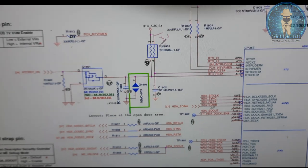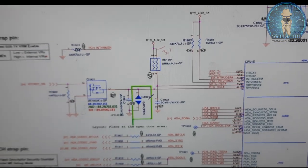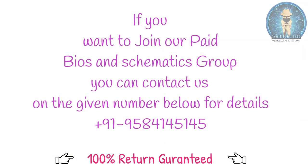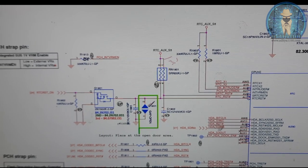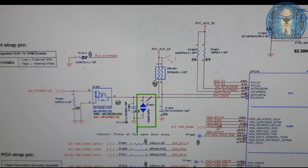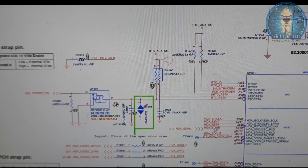Problem is found in this section. This is the G1901, located on the motherboard. I will check this point. On putting the CMOS battery, I will check in voltage mode with the multimeter. This point is having only 0.33 volts.